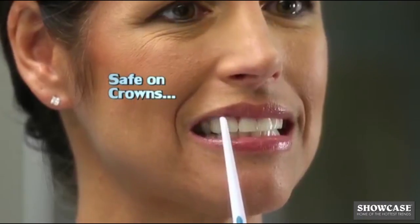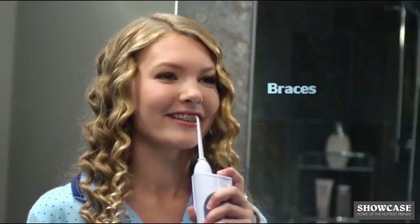Hydro Blast Pro is more effective than string flossing in helping to improve gum health and in the prevention of gum disease. Safe on crowns, bridges, and braces.